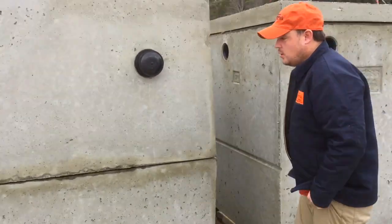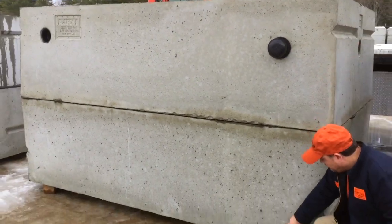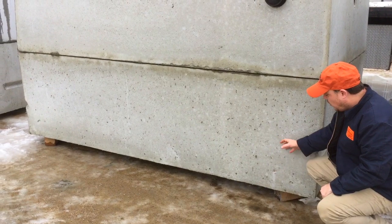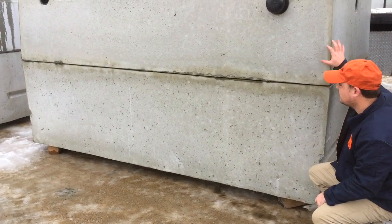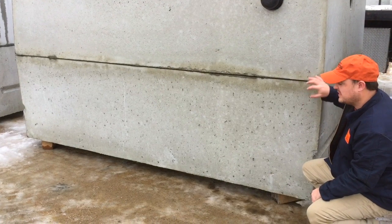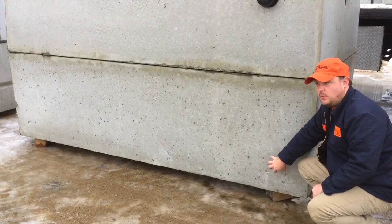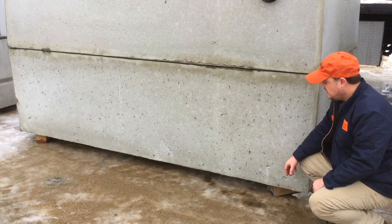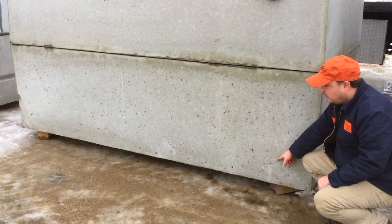On this particular tank, set in one piece, we drill a weep hole at the bottom. The weep hole allows water to leave the tank while it's sitting in our yard. If water comes into the tank and there's no weep hole, during cold winter months it would freeze and crack the tank.